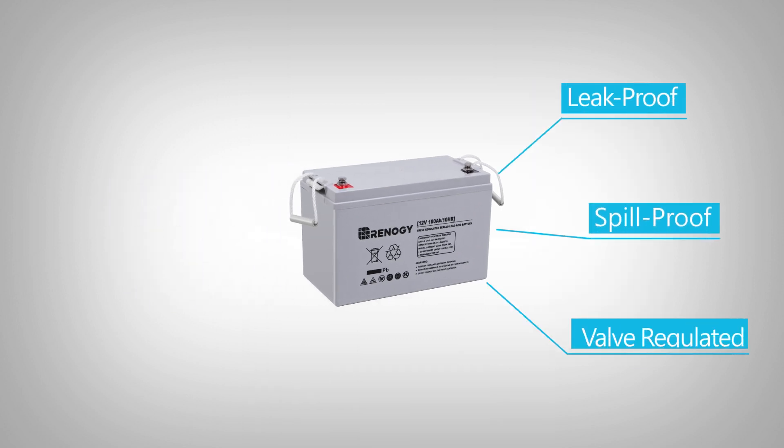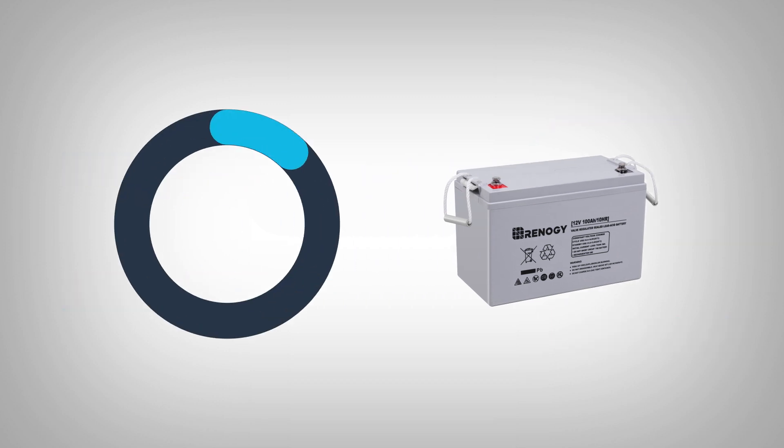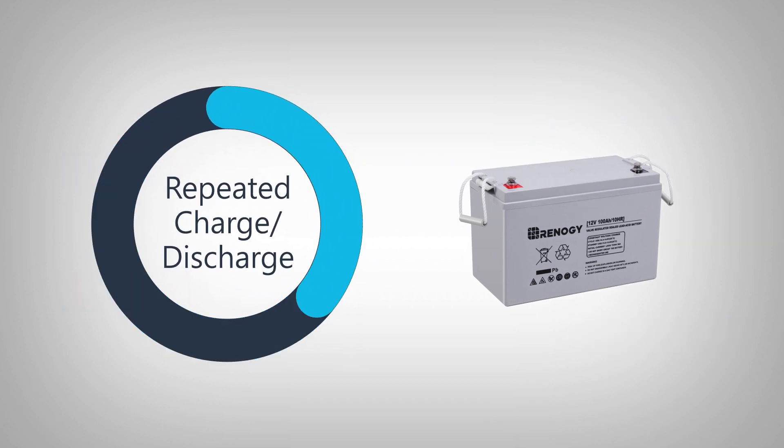It is leak and spill proof, valve regulated, and offers a long service life with very low self discharge. It is also designed for frequent and cyclic discharge.